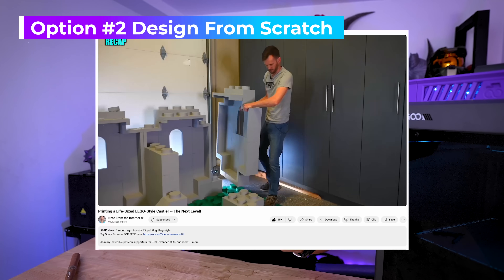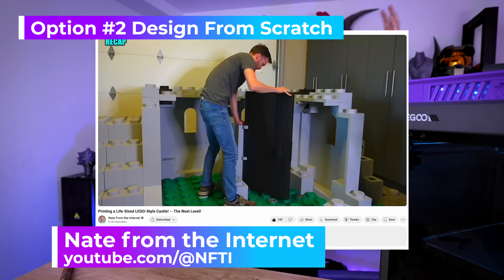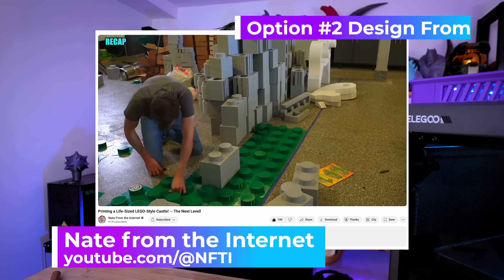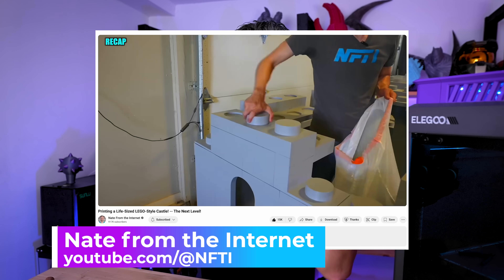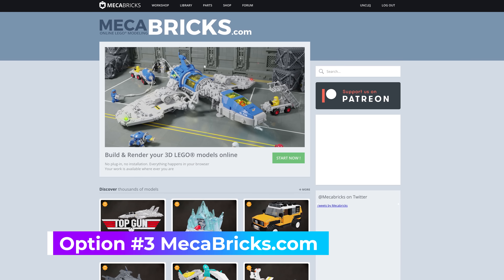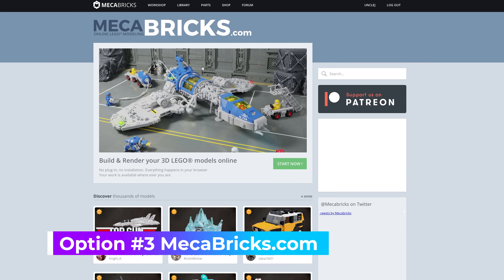That leads into the second option for these types of prints: designing your own set of files. If you're familiar with Nate from the internet, he's building a massive life-size Lego castle — he designed his own files that print without supports and have twist-on parts, which is incredible. I'm not going that route; I'm going the super simplified route, which takes us to the third option: an online tool called Mechabricks.